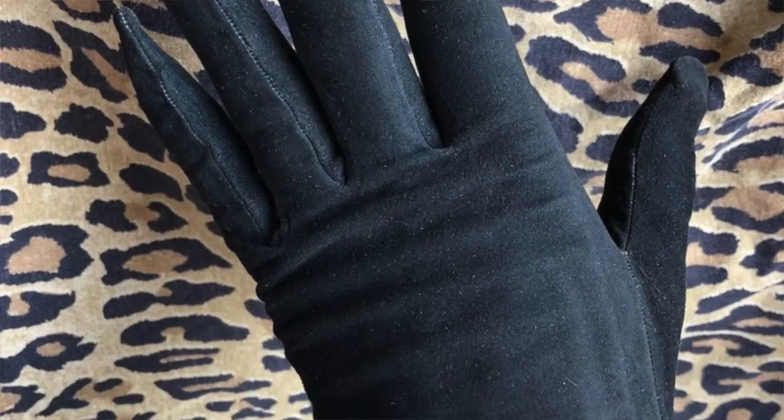The word suede comes from the French 'gant de suede', or gloves from Sweden, showing what it was first used for. Also on the plus side, although it's not as strong, it is durable as distinct from strong. Because of the looser fibers, it can withstand scratching a lot more easily than smooth-grain leather. Once treated, the nap becomes soft and smooth like a fabric, so it's also attractive as a dressier nappy leather than rough-out.